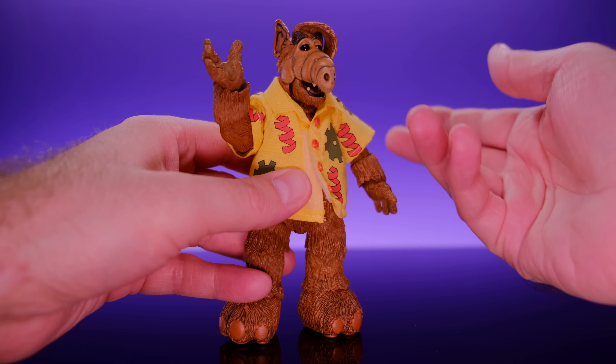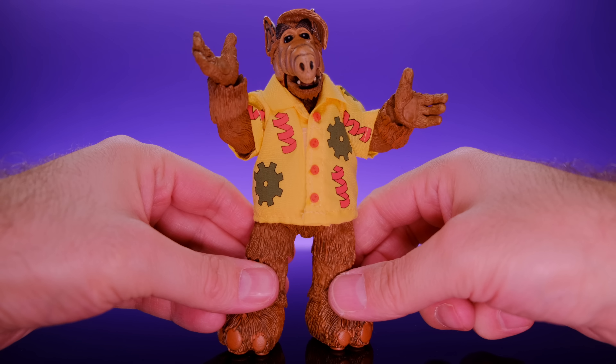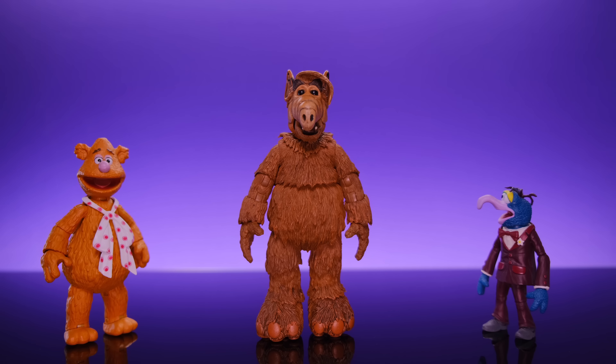Lastly, he has a really cool soft goods shirt. It's kind of goofy and random with a weird design featuring gears and springs — very fitting for this type of character. It's held together by velcro on the front and slips on and off very easily. I like how they put buttons on the front to make it look like an actual shirt. This is definitely how I'm going to display him. It's so fitting for his whole dad-humor vibe.